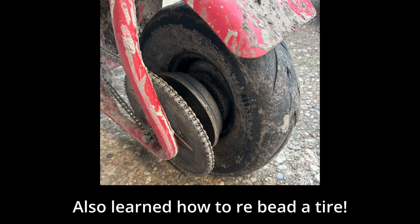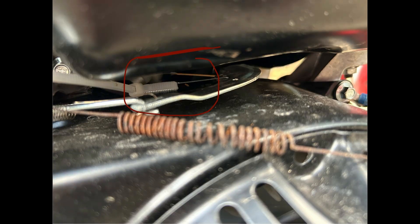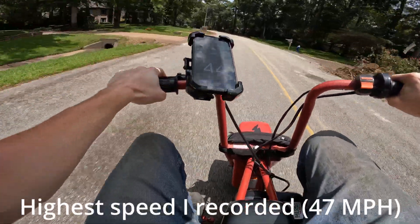The 212 gave me a new top speed of 28 miles an hour and so much more torque. But I knew the Predator had more in it, so I did the infamous governor bypass with a zip tie on the governor's spring. This gave me a new top speed of 47 miles an hour — all from just the zip tie and the stock carburetor.